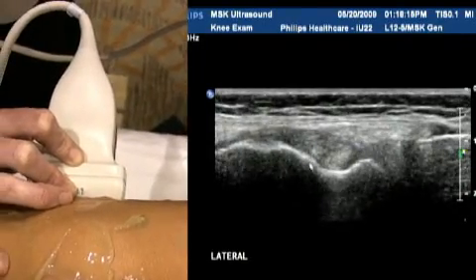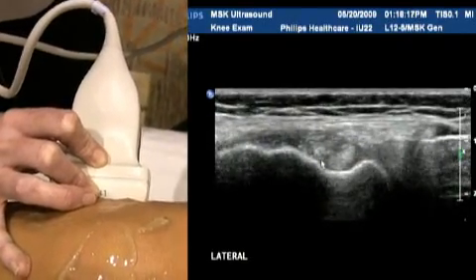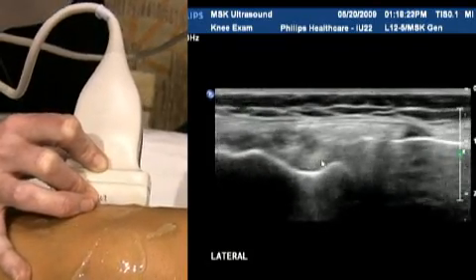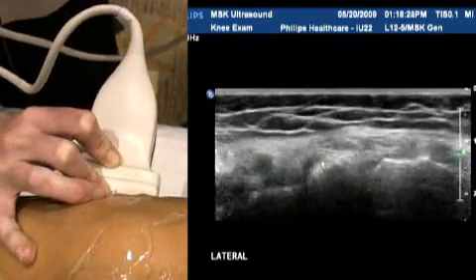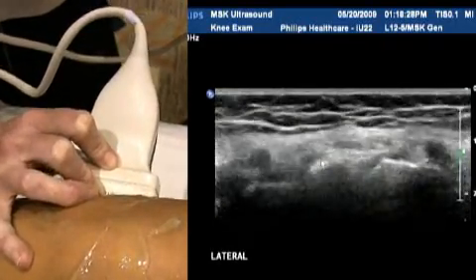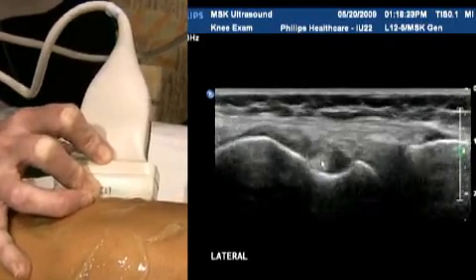You can see the popliteus tendon down here — quite round, quite echogenic, and quite normal looking in this patient. And again I'm just assessing generally for fluid extending out of that joint.